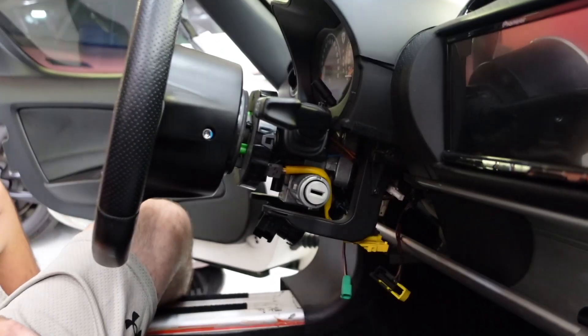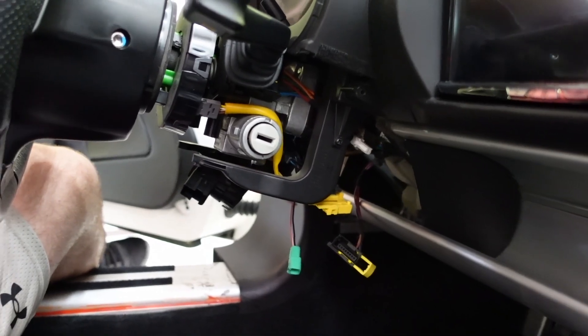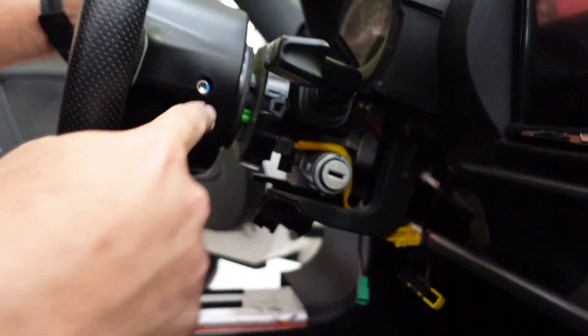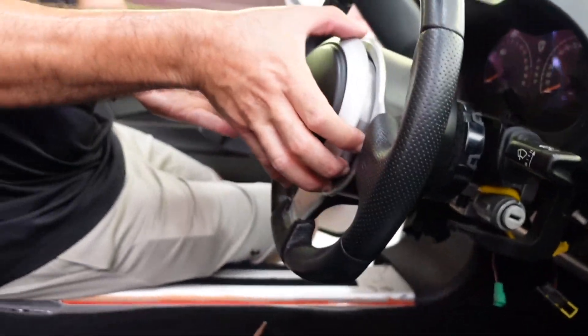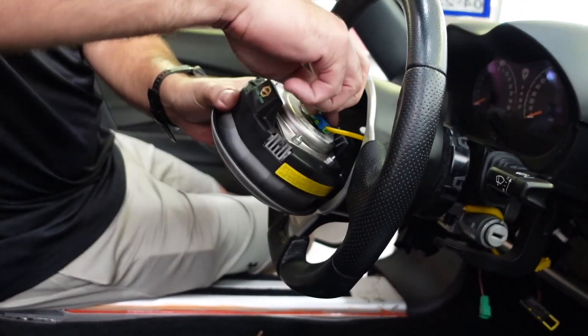Moment of truth — there she is. And it didn't blow up. So now we can unbolt the airbag from the wheel, just two bolts — one there and one there. That throws our airbag. Oh, would you look at that. And we just pop it off.